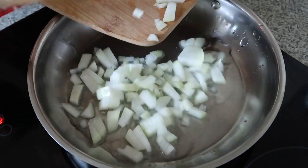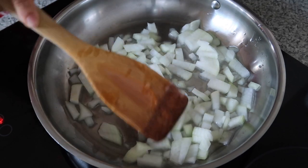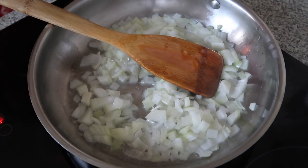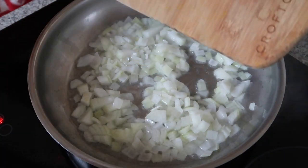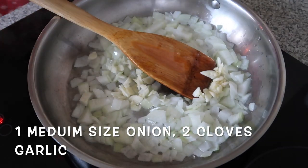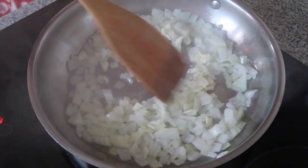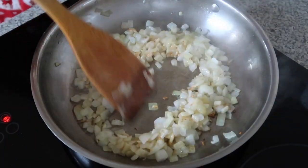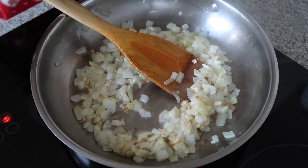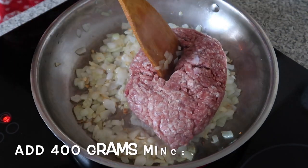I'm going to put the onion. I'm going to add now the garlic — about two cloves of garlic and one medium size onion, just to saute them. You should brown these so they're cooking up nicely. 400 grams of minced beef.